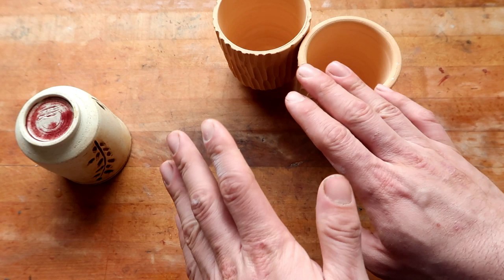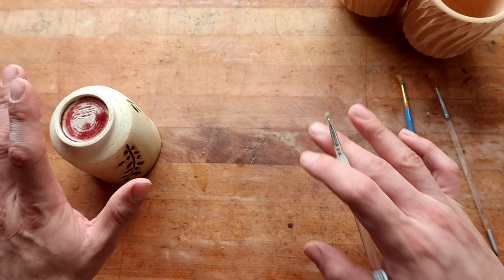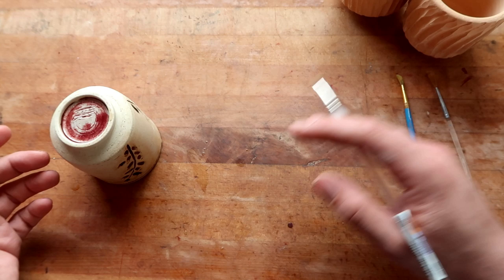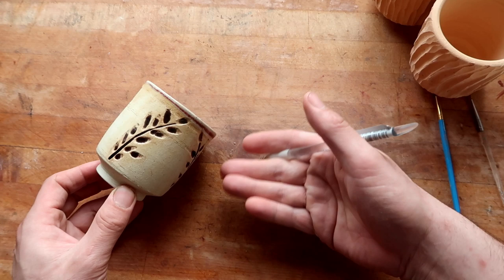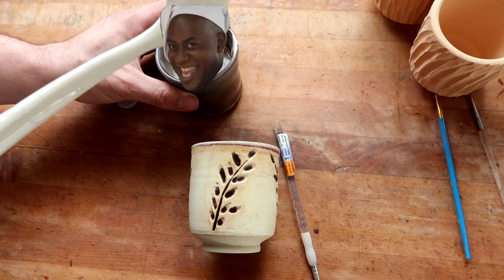This technique doesn't really require a lot of explanation. All you really need is a piece of bisque, or if you're using underglaze you might even have to work with greenware, of an already carved surface. All you really need is a carved piece — presumably you are the one who carved it — a little bit of glaze, and a little brush.